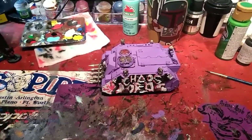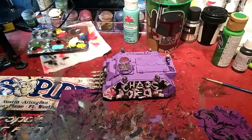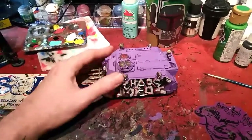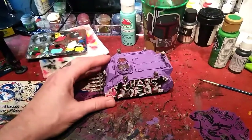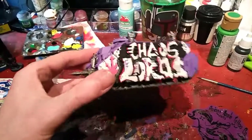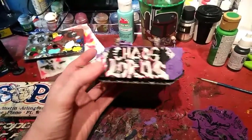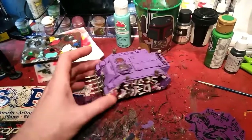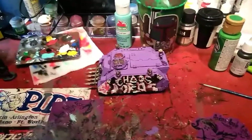Hey, what's good y'all. I got my tutorial coming through today that I've been super stoked on bringing to you guys — about how to do graffiti onto your miniatures and make it look realistic, like real graffiti, just do it freehand. It's really easy and I think it came out looking pretty cool, so let me show you my tutorial on realistic graffiti.